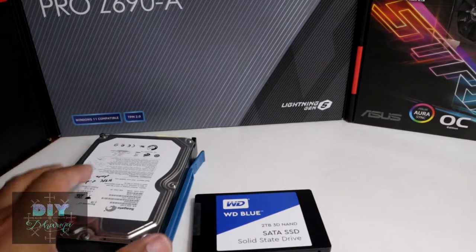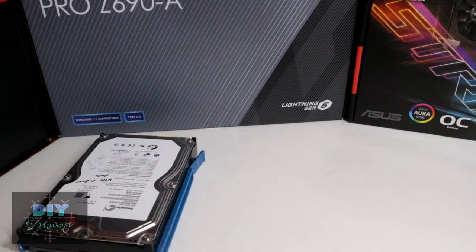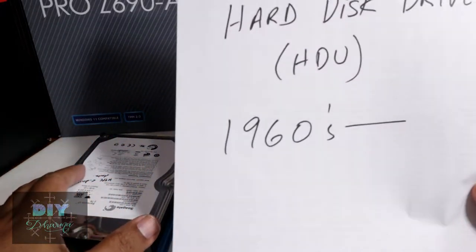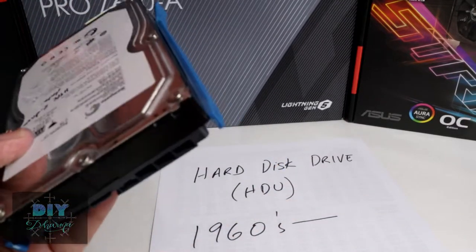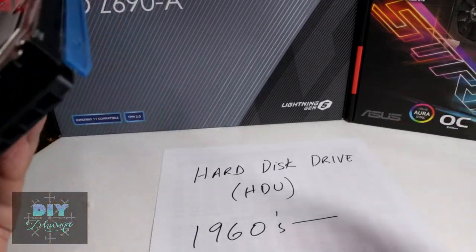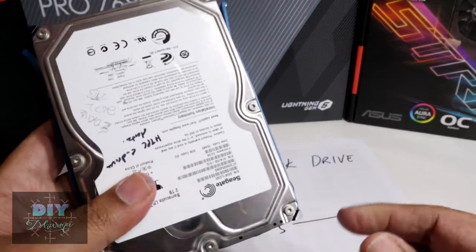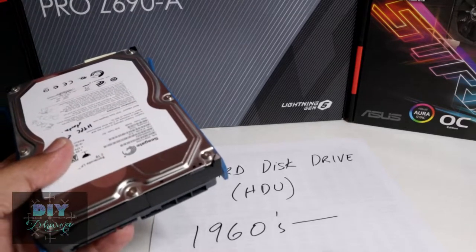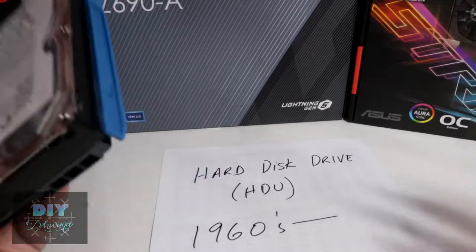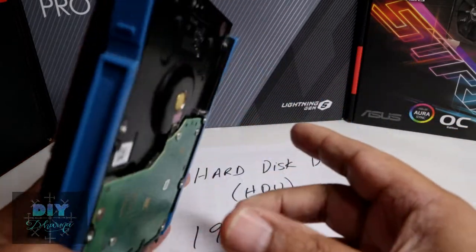Just a bit of history here. In the olden days when I was building PCs, we had hard disk drives. These things have been around since the 1960s — not that I've been around since then. They were actually the size of a dishwasher; some called them disk washers because they were huge. They probably held about 200 to 500 megabytes of storage — small capacity, slow speed, but physically enormous.